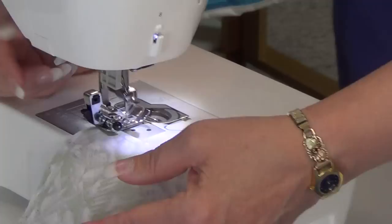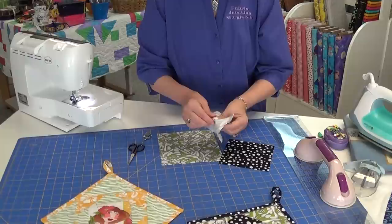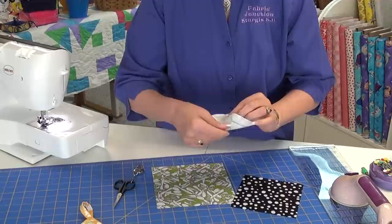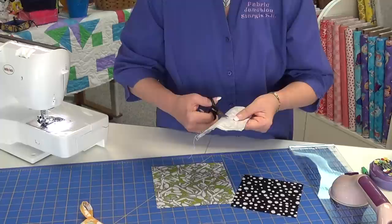Once I've sewn on all four sides — and I know my pencil mark isn't very dark on this one — you want to separate these. Kind of pull them apart a little bit, find your line, and do a little cut. On this particular one you're going to need a small pair of scissors. Once you have made your little cut, cut on that line.